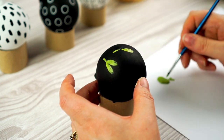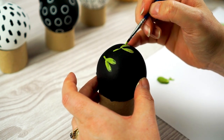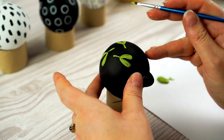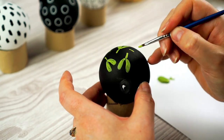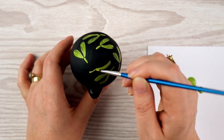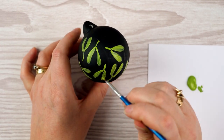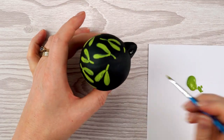Now that I've practiced, I paint the mistletoe pattern on a black bauble using green acrylic paint, placing the sprigs in different directions so they look scattered evenly all over the bauble. Each one has a little stem and two curving leaves. Where the green paint isn't strong enough I go over it with a second coat to make the leaves stand out more.